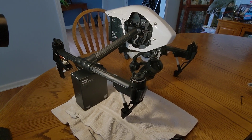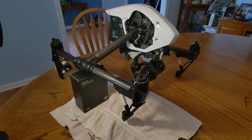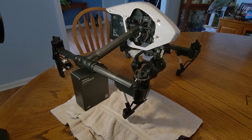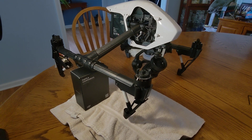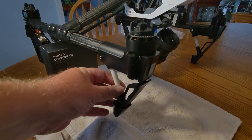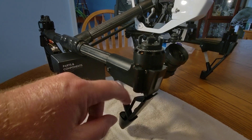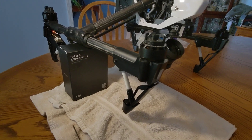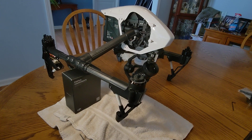Hello everybody. What you can see here is a DJI Inspire 1 drone — this is the V2 version. We're going to go through the process of removing the landing gear on the DJI Inspire 1. This drone took a hit and as you can see on this front landing gear it is broken right here. The only thing holding it on at this point is a wire that goes to the antenna. We're going to go through how to remove that landing gear.